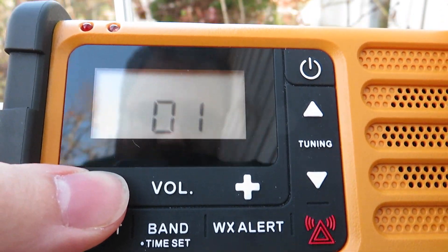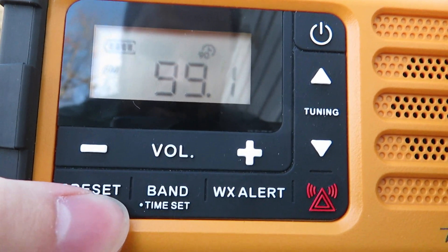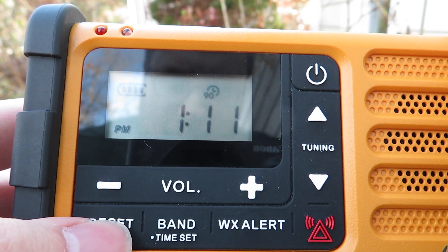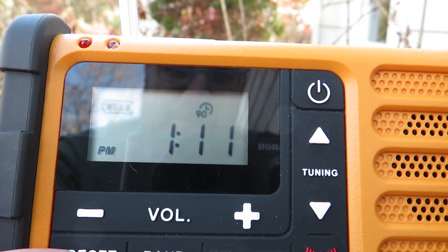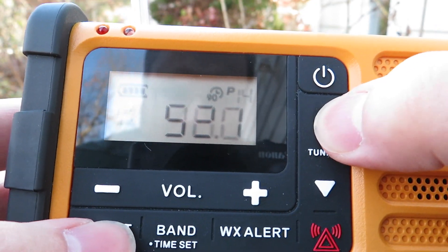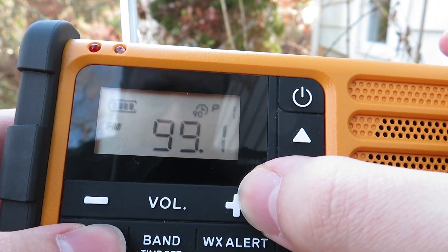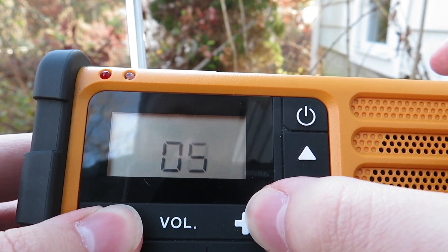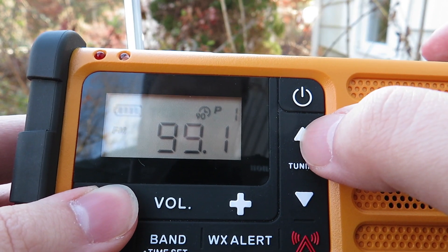Right here we're starting off with Easy 99.1 WPLM, my local station here in Plymouth, Massachusetts. I'm going to go into preset mode and show off my favorite radio stations to see how clearly they come in. I'll press the preset button — first up is Easy 99.1.